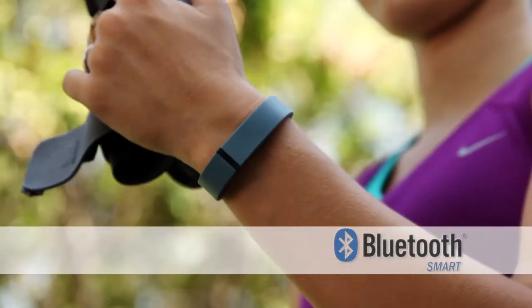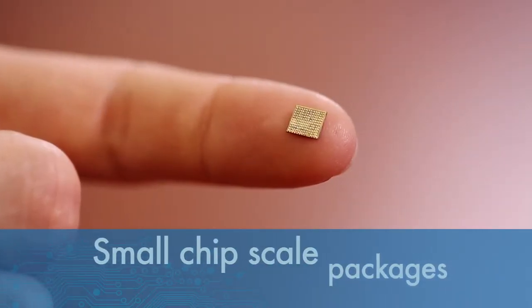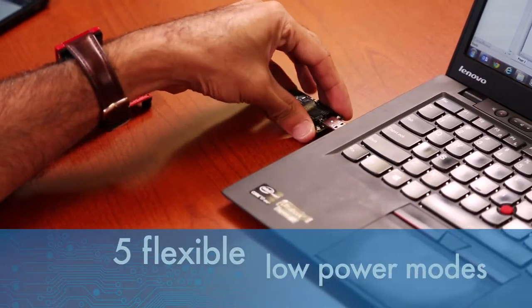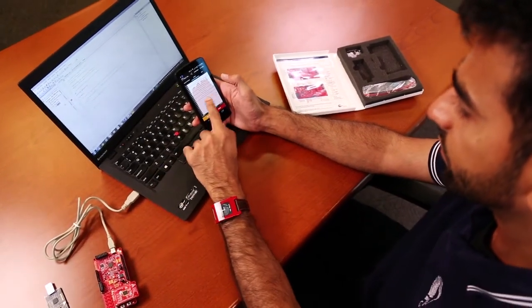PSOC now allows you to create very small Bluetooth Smart branded products with low system cost due to the programmable architecture available in small chip-scale packages. You can design products with a long battery life from coin cells by using the five flexible low power modes and offloading traditional CPU processing using the PSOC programmable analog and digital hardware.